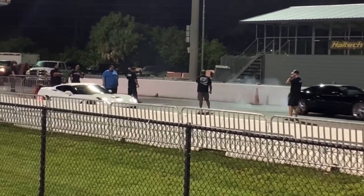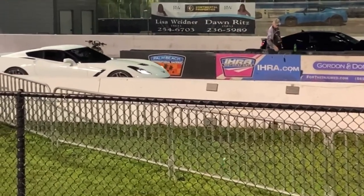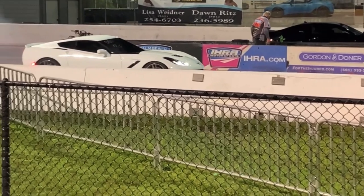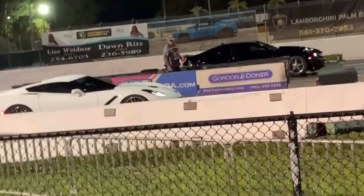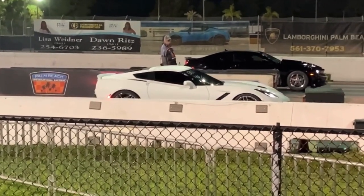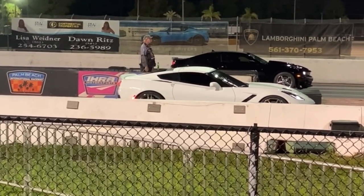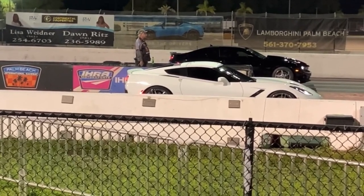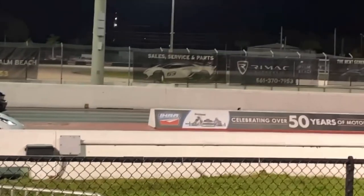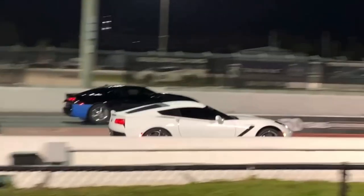I'll roll the clip for you guys so you can see that. [Pass footage plays — reaction: Oh my God!]